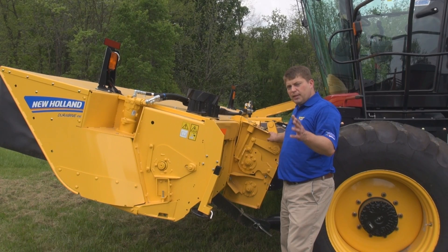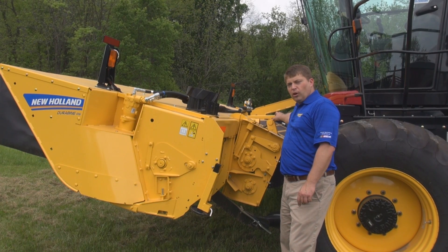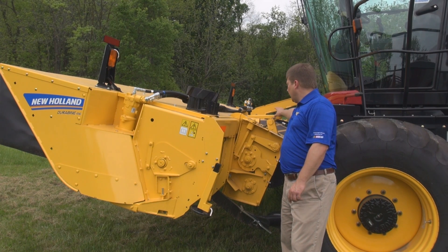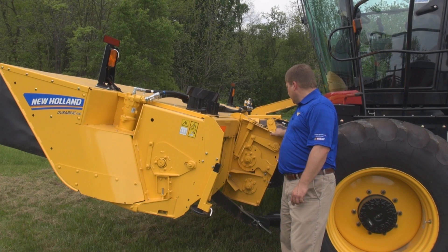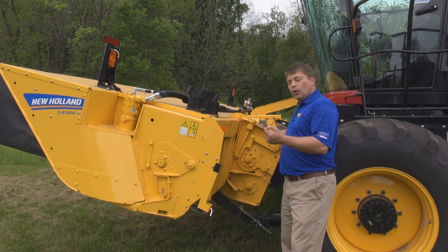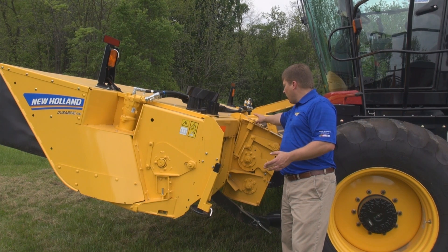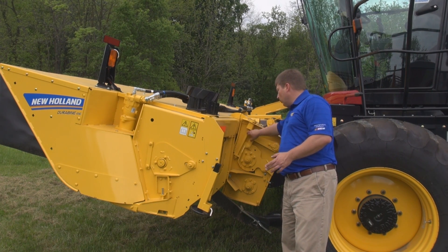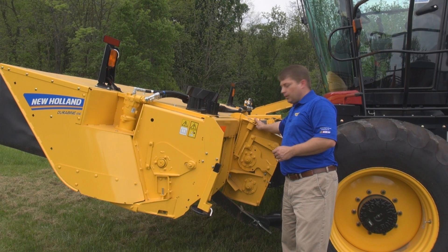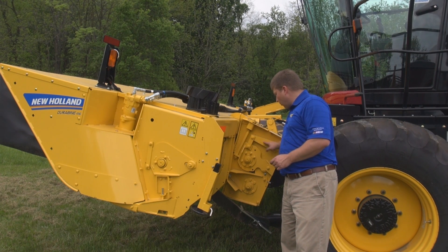When it comes to conditioning, adjustment is absolutely critical to getting the best performance out of your machine. New Holland provides our torsion bar roll pressure system, easily adjustable on both the right and left hand sides of the roll at the same time with this convenient handle. An indicator is provided on the back of the conditioning module to help the operator understand where their conditioning roll pressure is set. Roll gap, another critical adjustment, is provided on both ends by gap bolts with keepers on the top of the head — easy to access, easy to adjust, very precise conditioning control.